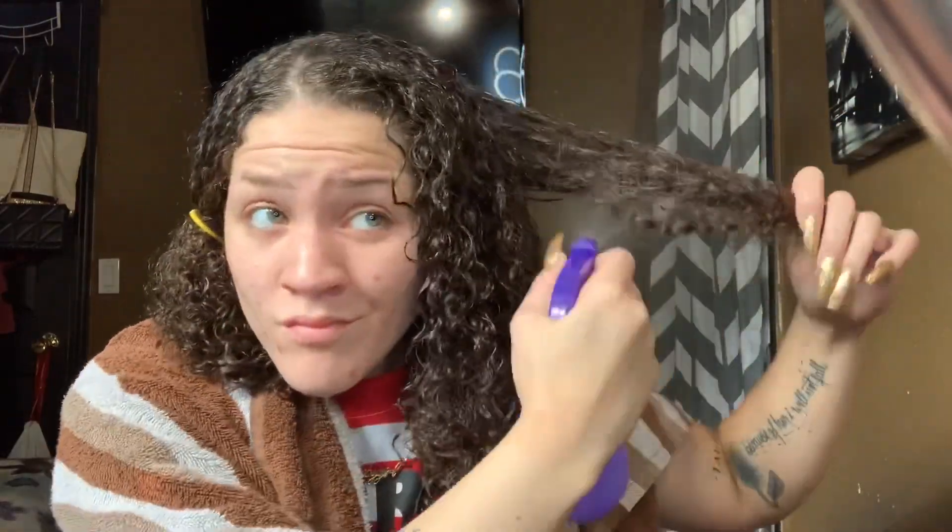Yeah, I could already tell at this moment that my hair was not going to come out right. Now moving on to the other side where I'm just literally going to repeat the process.